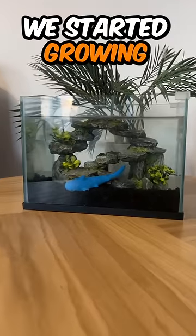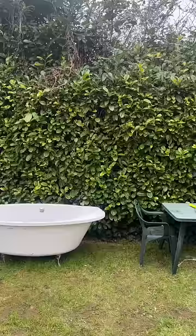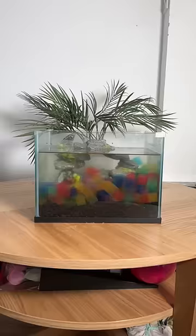The other day, we started growing a shark. We put it in my hot tub, and this happened to it. So today, I decided to get a brand new shark and grow it in my fish tank instead.